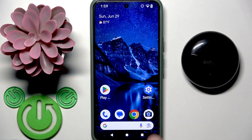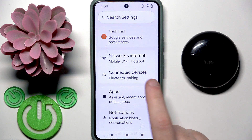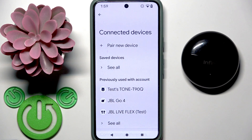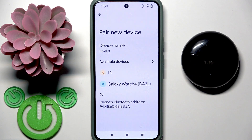You have to start by opening Settings and then go to Connected Devices or Bluetooth. On some phones you need to click Pair New Device at the top, and on some phones you don't need to do this. I need it on this phone.